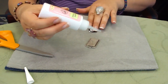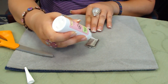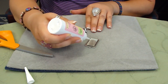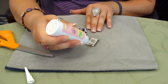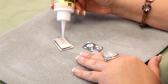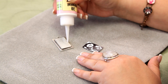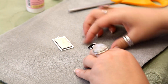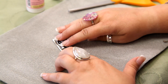What we're going to do first is apply a thin layer of the lacquer all over the top of the pendant and spread it to the edges. Then I'm going to apply the image, and you need to get it centered pretty quick because it starts to kind of stick.